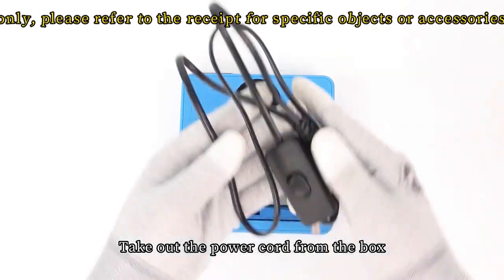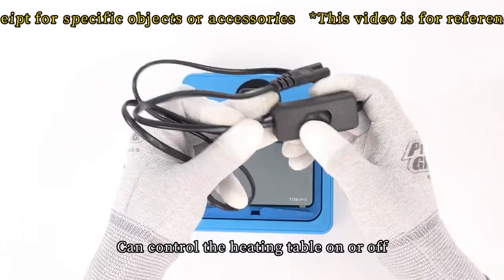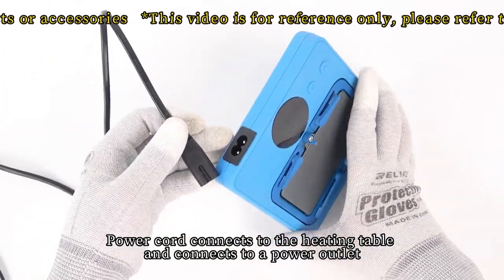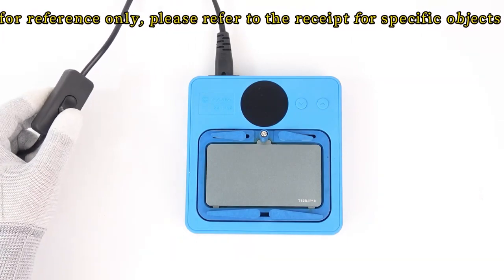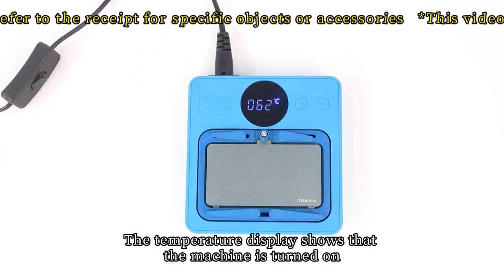Take out the power cord from the box. This power cord has a switch function that can control the heating table on or off. Connect the power cord to the heating table and to a power outlet, then turn on the switch on the power cord. The temperature display will show that the machine is turned on.